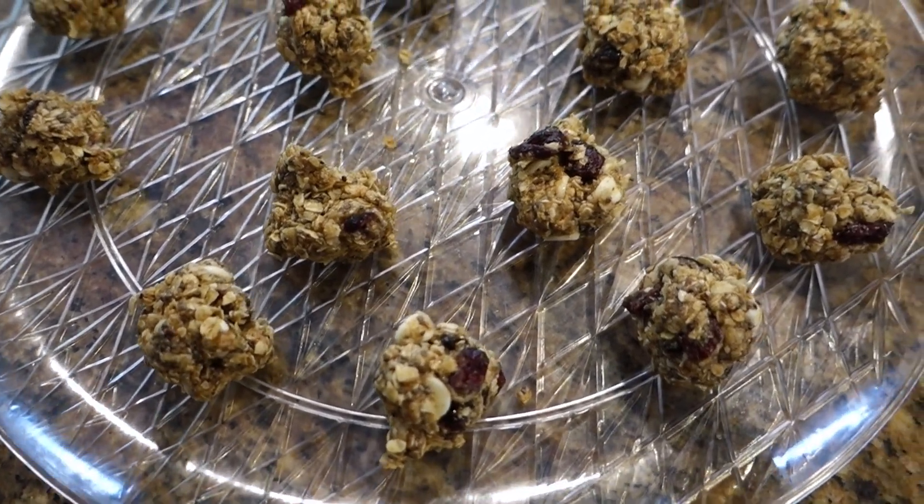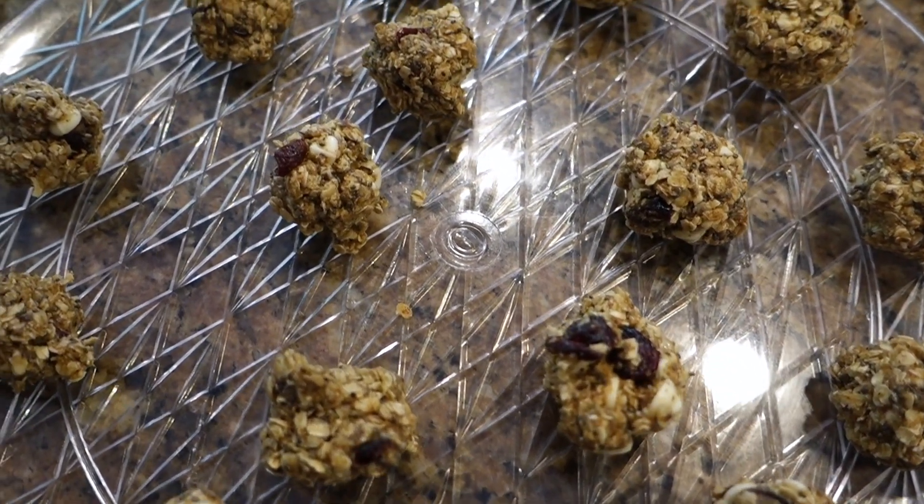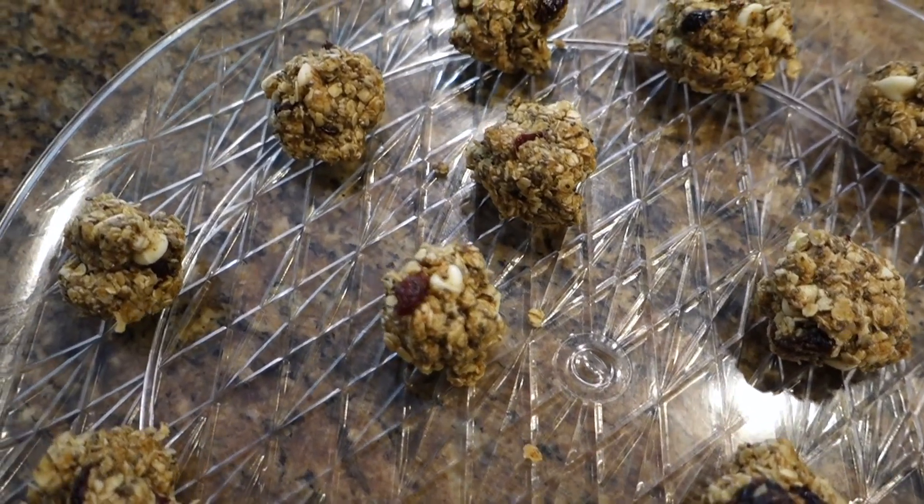That is the recipe! Here's our finished product — they turned out well. Feel free to try out something new with add-in ingredients. Think about what you like and what could be good in these, and just play around. You should store them in a container in either the fridge or the freezer.